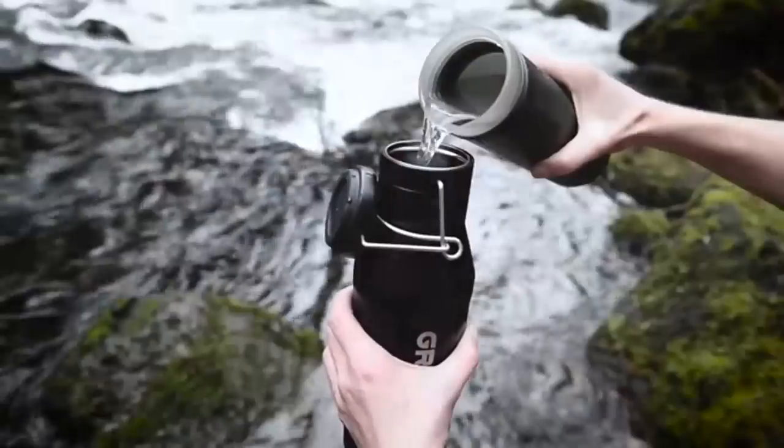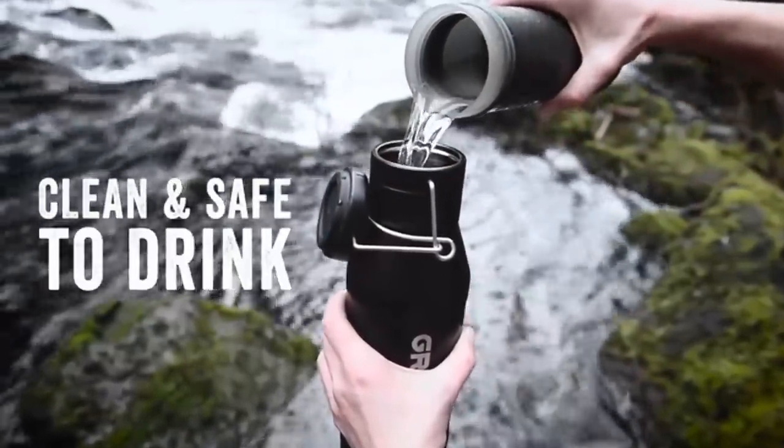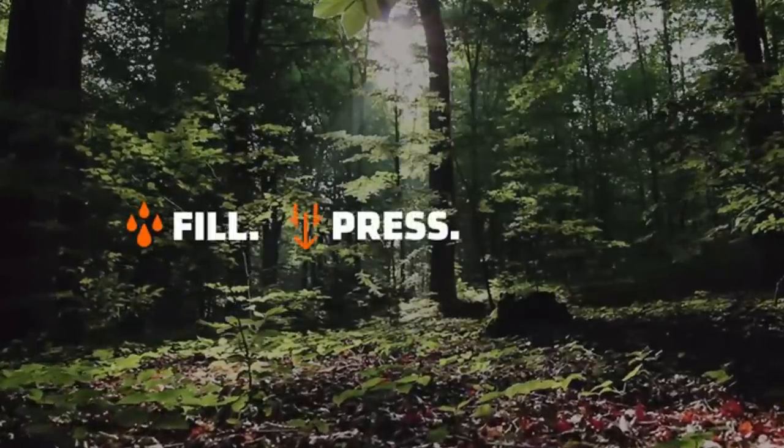The Ultralife filters and purifies at the same time. Filtering makes water clean; purification makes it safe to drink. Fill, press, drink.